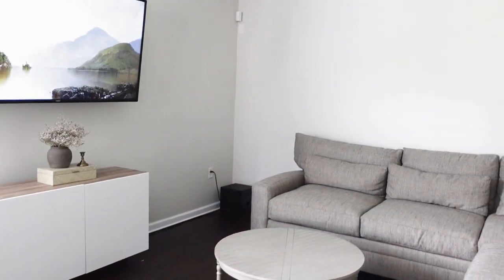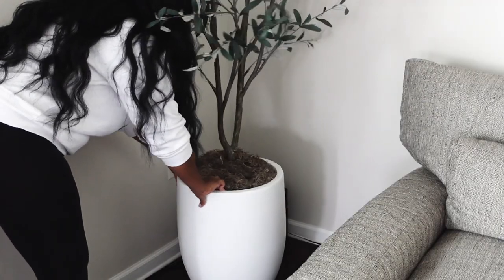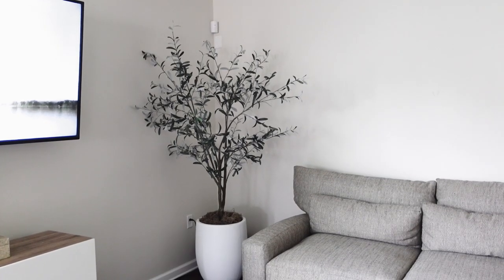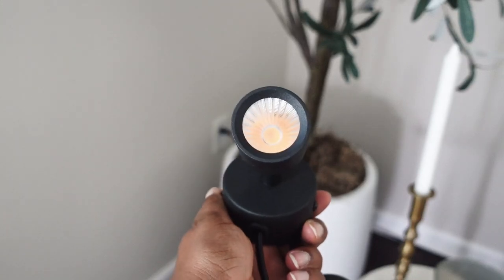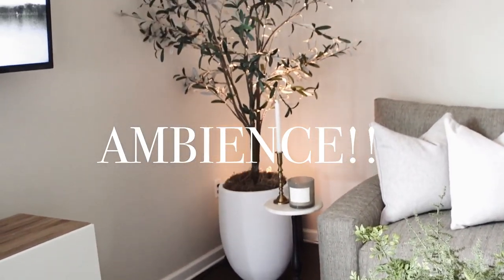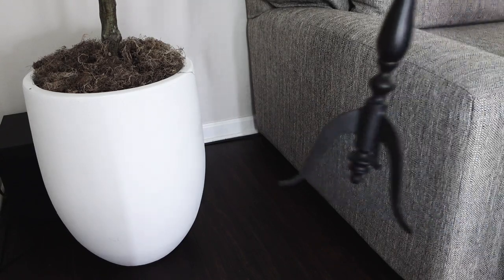And then of course adding some blankets to fill that basket. Because we have this blank space and our surround sound speaker, I thought it would be a great idea to move this olive tree that I got from Target a while back and put it here so that it can hide the sound bar.